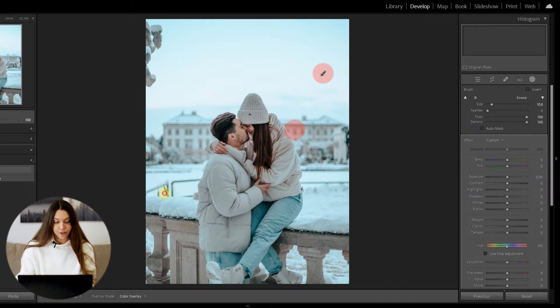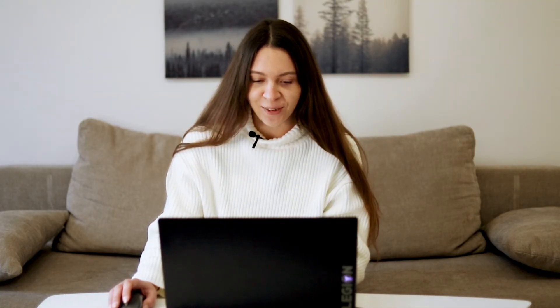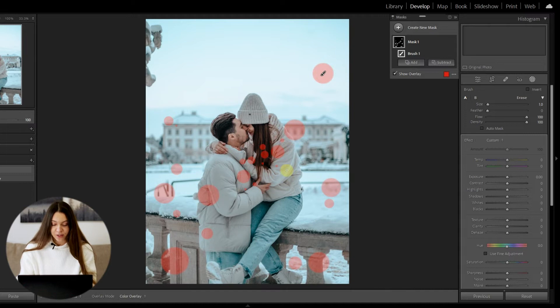Now start clicking over your photo in different places to create random spots like this. You can make the brush bigger or smaller. Keep in mind that in a few minutes we will make those spots bright and Christmassy. Also, don't touch the area of the face — it won't look beautiful if you cover the face with spots.